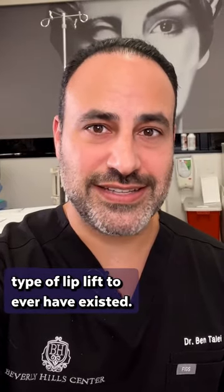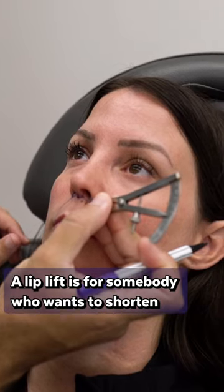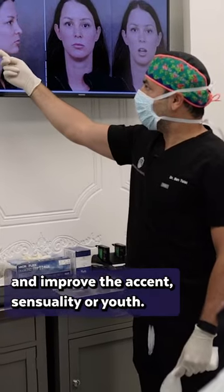The Cupid lift is the most advanced type of lip lift to ever have existed. A lip lift is for somebody who wants to shorten their upper lip and improve the accent, sensuality, or youth.